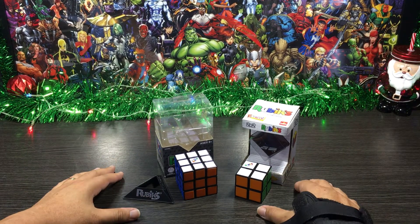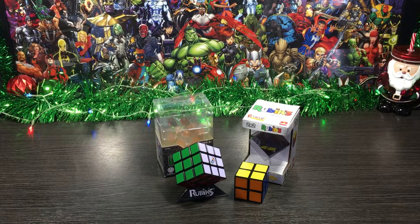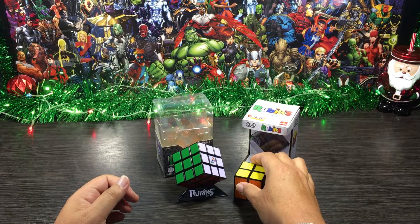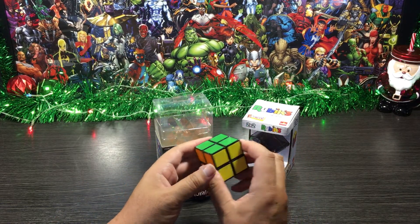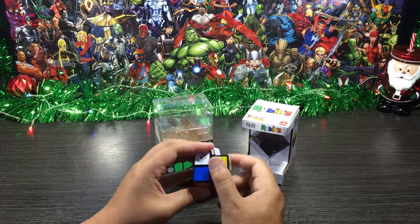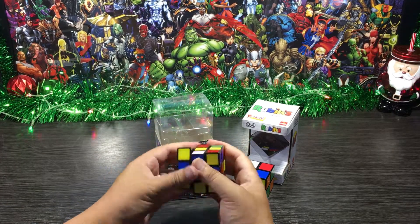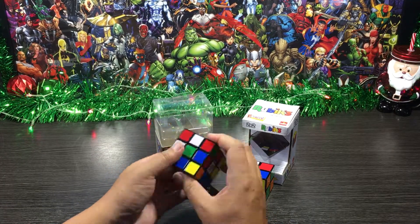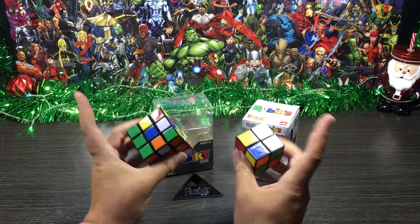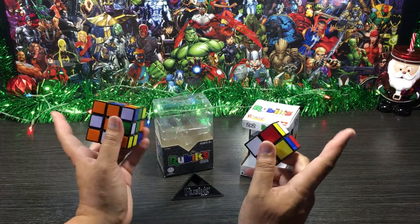Here we are at the demo side of the video. What I'm gonna do is solve both cubes, so let me mix them up real quick — and I'll even get a few people off screen to mix them up for me too. Now that I've semi mixed them up, I'll take them both off screen and get a little bit of help to get them mixed up even more.